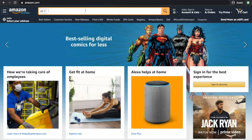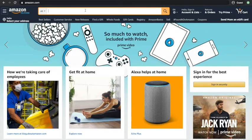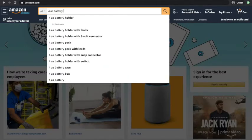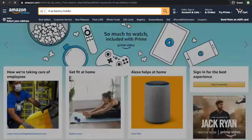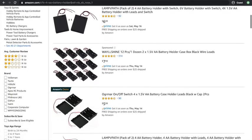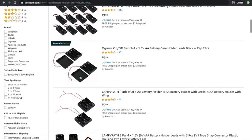Here I'm on Amazon.com and I'm going to be looking up a 4AA battery holder. It's the same thing as the battery pack from the previous video. You'll see a variety of options — all of these work the same. Unfortunately a lot of them come in packs of two.